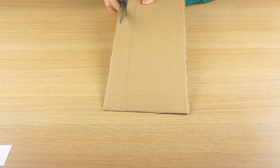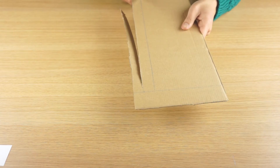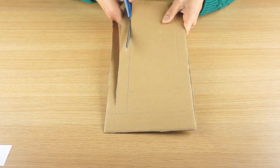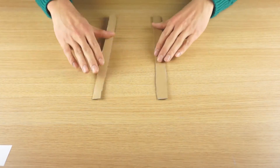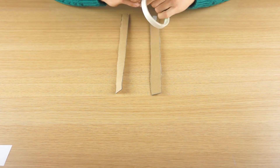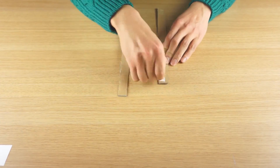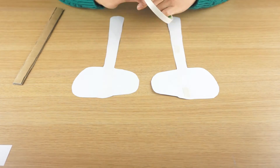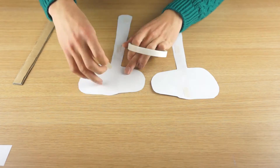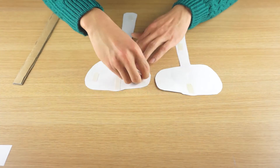We cut out two pieces to make the handle thicker and sturdier. Then use tape to tape the two pieces of cardboard together. Now tape the backs of the artwork for the hammers. Make sure you tape all the corners of the artwork. Then stick your cardboard inside.